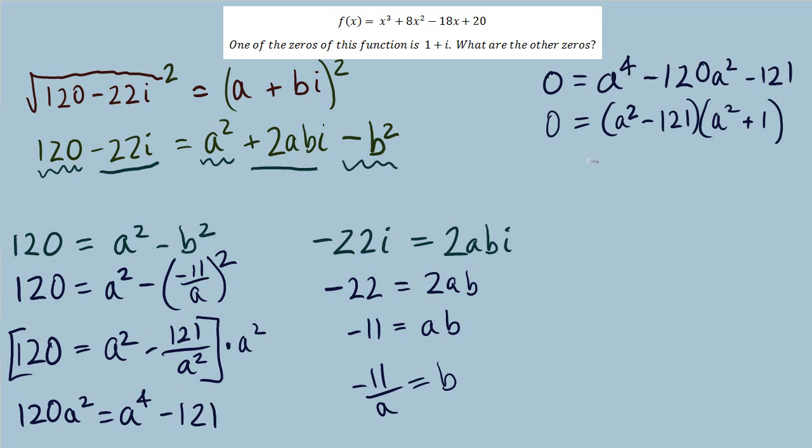After factoring, we solve a squared equals 121 and a squared equals negative 1. That leaves a equals positive or negative 11, or positive or negative i. Since a represents the real part, I'll focus on the real solutions, but I'll also show what happens if we consider the imaginary values.